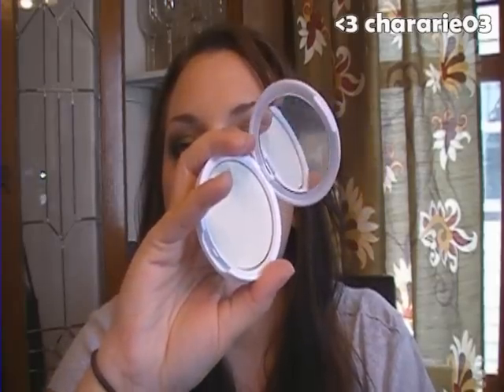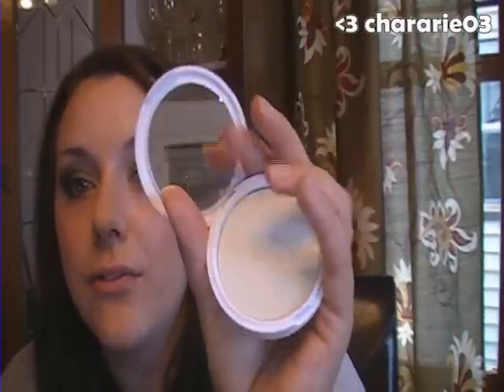It's a nice little compact. It comes with a mirror, so you don't have to worry about getting a little bit too much in one spot without knowing. That's kind of nice — you can see yourself in it.